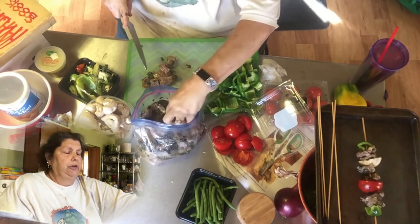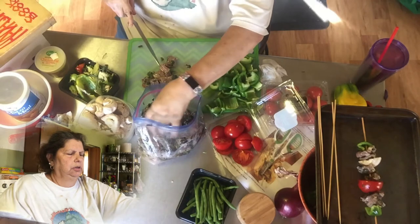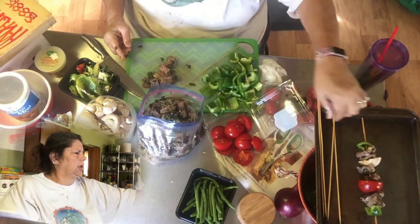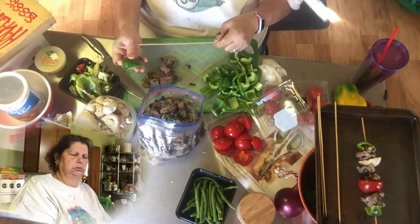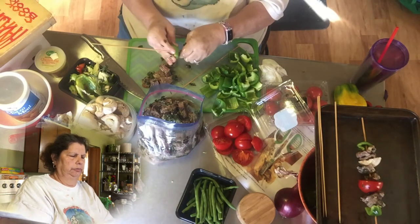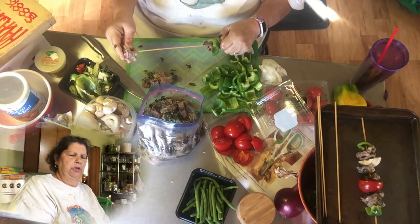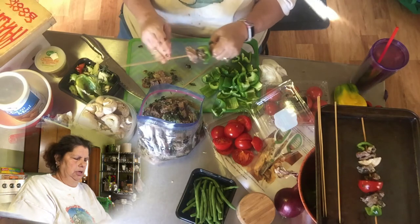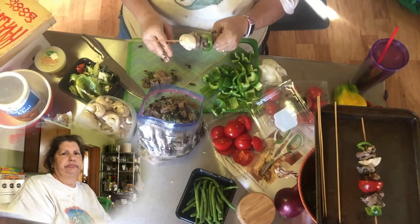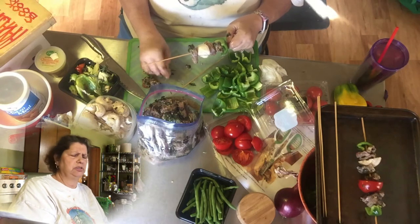This is stew beef. A lot of it isn't cubed up the way you'd typically think stew beef would be, but that's fine. Because we layer it, it doesn't much matter. I'm going to put green pepper first, then a few pieces of the beef. You can use metal skewers if you want — I just use these wood ones and toss them when we're done. No fuss, no mess.